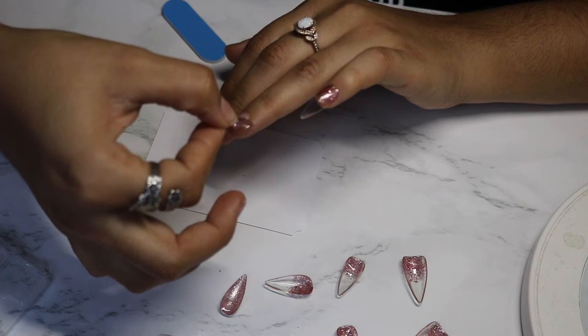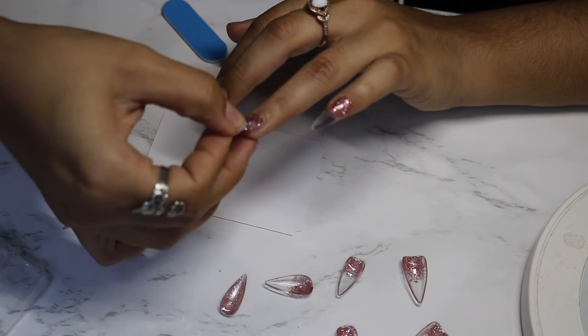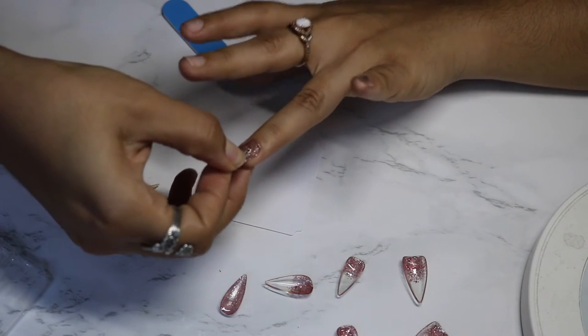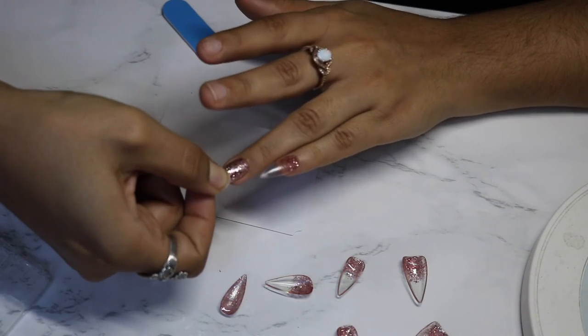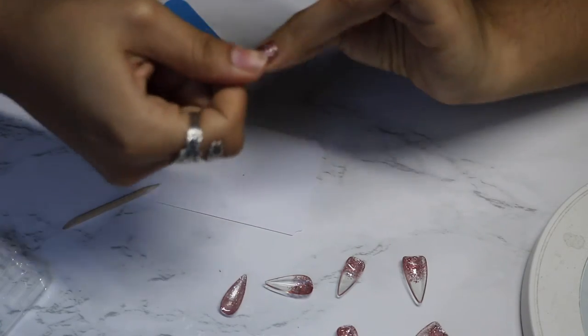Making sure all the nail has glue, push it back and press it down. The hardest part with nails that have decorations is you can't really tell if you grabbed it correctly or not — that's the only downside.